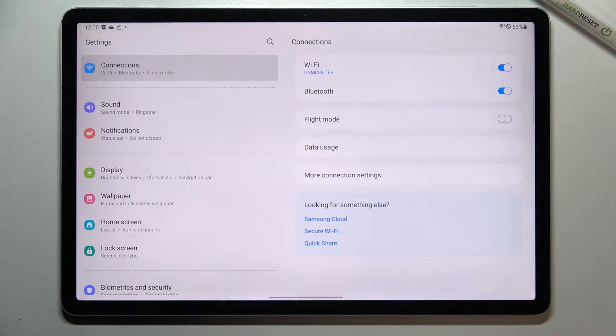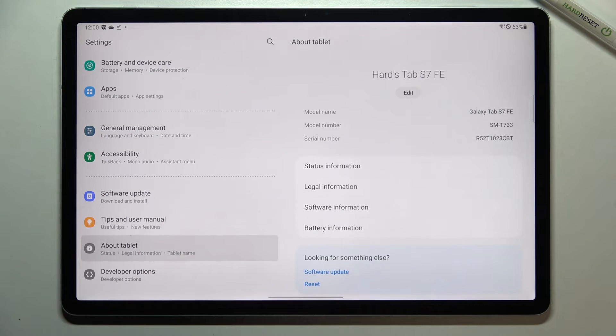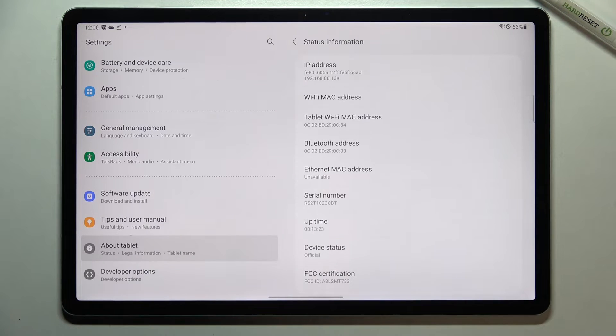So let's tap on it simply. Here we have to scroll down to the very bottom in the left section and tap on 'About Tablet'. Now let's enter the status information, and as you can see the serial number appears right here. We cannot check the IMEI number — it is simply not attached to this device.